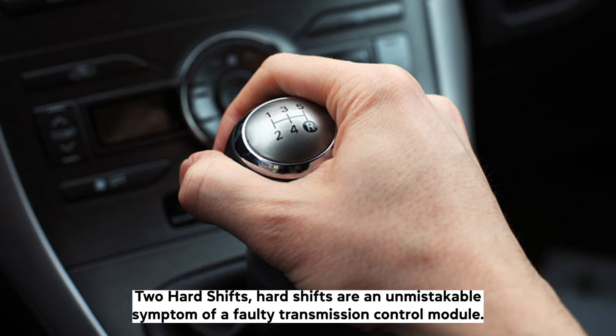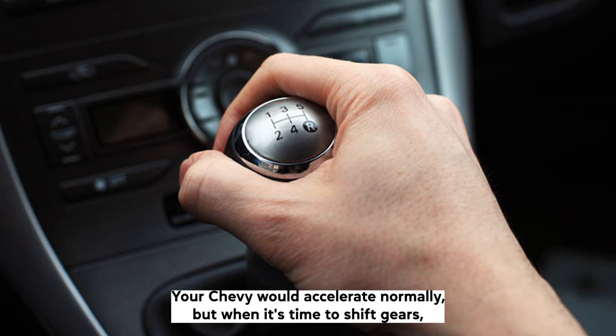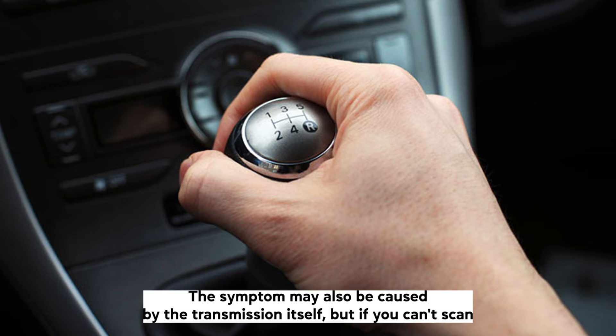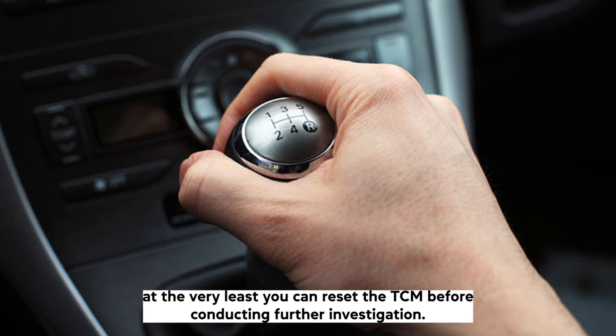Hard shifts are an unmistakable symptom of a faulty transmission control module. Your Chevy would accelerate normally, but when it's time to shift gears, it would cause a power delay and a jerk as the gear falls in place. The symptom may also be caused by the transmission itself, but if you cannot scan, at the very least you can reset the TCM before conducting further investigation.